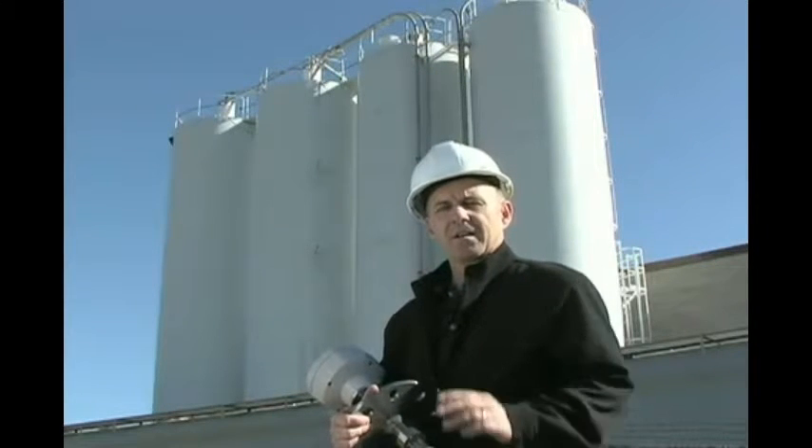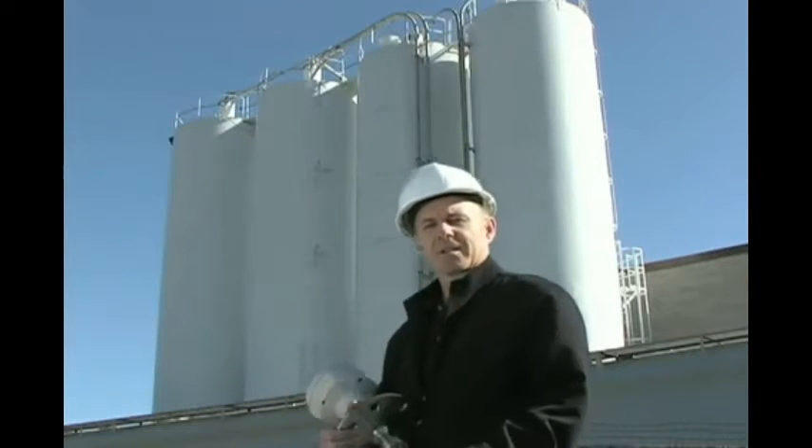Once that's complete, no more trips to the top of the silo to take measurements. So let's go and show you.